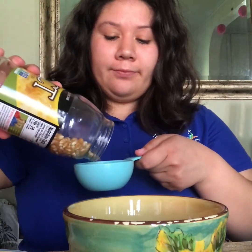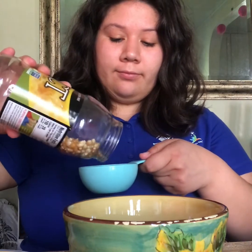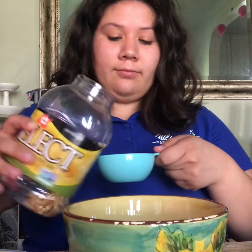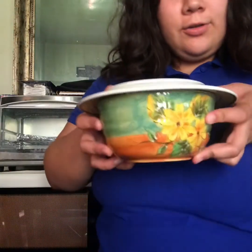All you're gonna need is a plate, a bowl, and half a cup of kernels. Get a measuring cup — this is half a cup of kernels. You're gonna put it into the bowl, then get the plate and cover it. You don't need oil or anything, you just need the kernels, the plate, and the microwave.